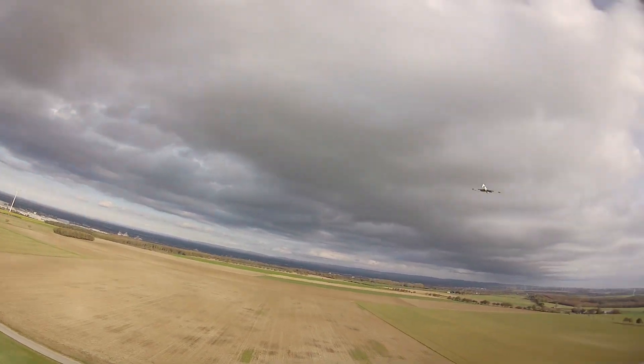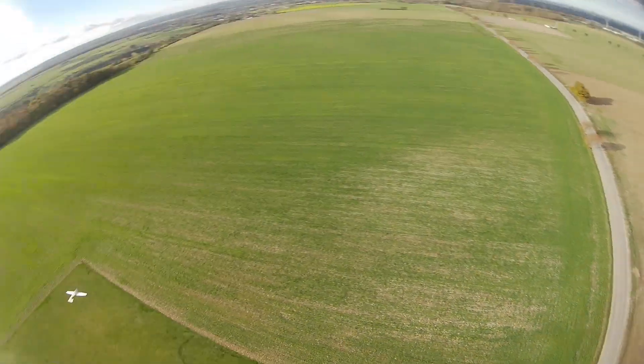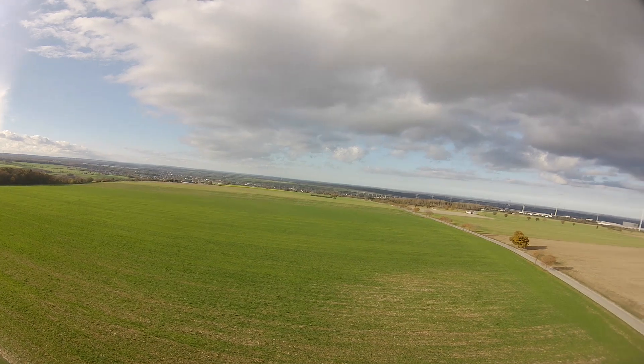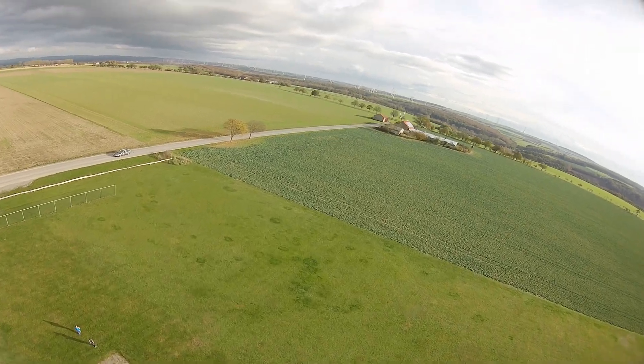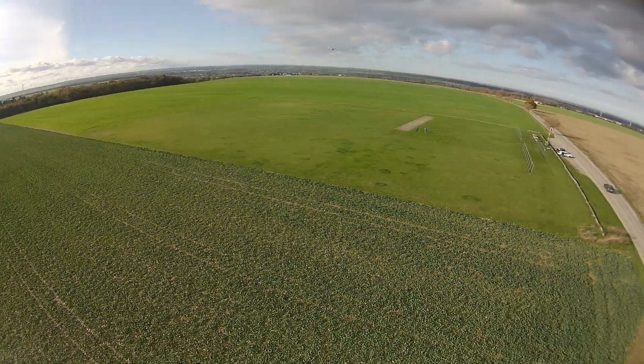In the end I'm super happy with this plane — it has phenomenal flight characteristics, can do some crazy aerobatics, and it's a scale version of my favorite glider ever. All the parts for the build video are already printed, so I hope to release this very soon. I hope you enjoyed this video, have a great day, bye!